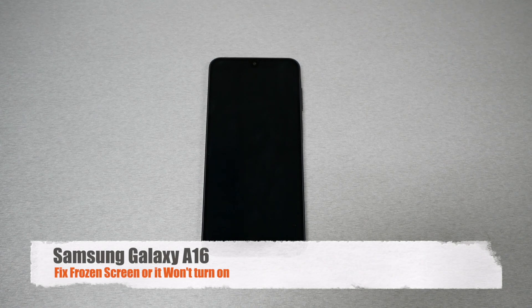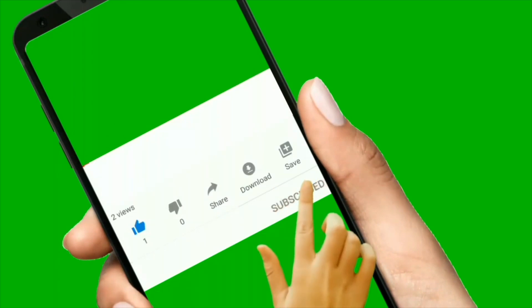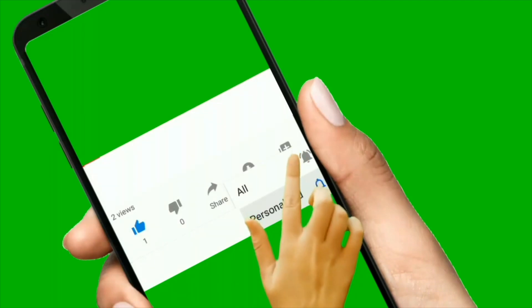If you're currently on the Samsung Galaxy A16 and for whatever reason the phone doesn't show a screen, doesn't turn on, black screen, or frozen screen — watch this video because we're going to provide a fix in less than 10 seconds. This is Variety Stick 2, make sure to subscribe, give a thumbs up and let's find out.